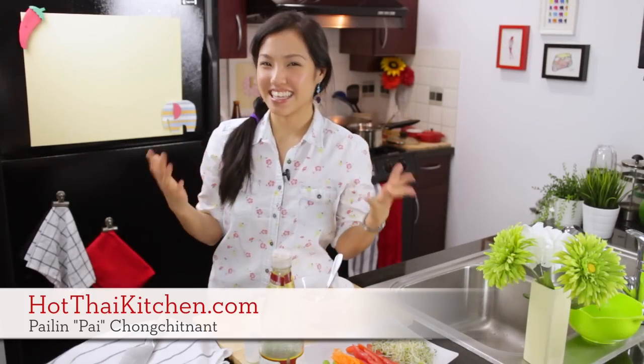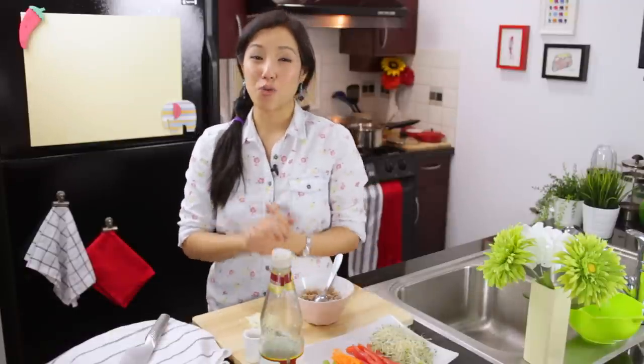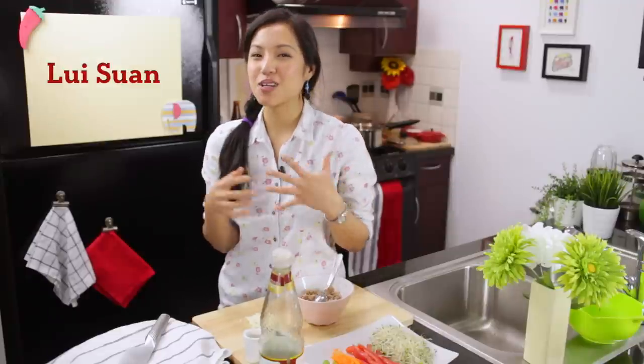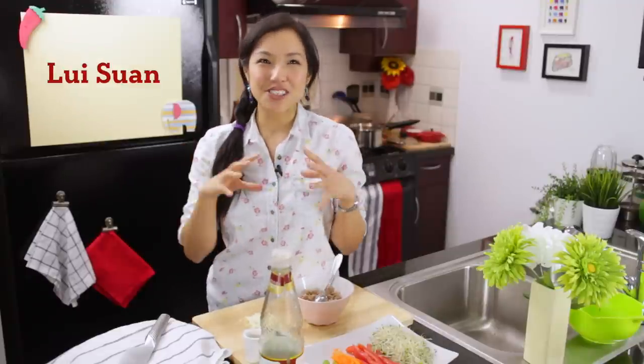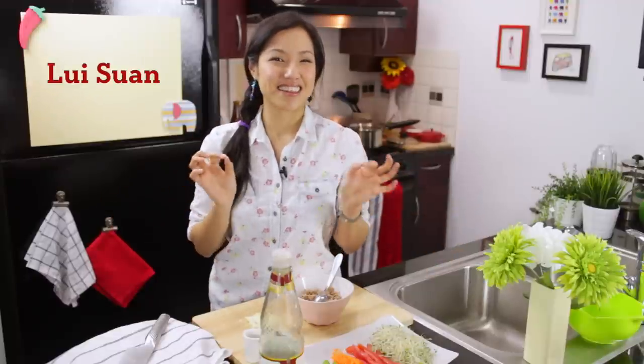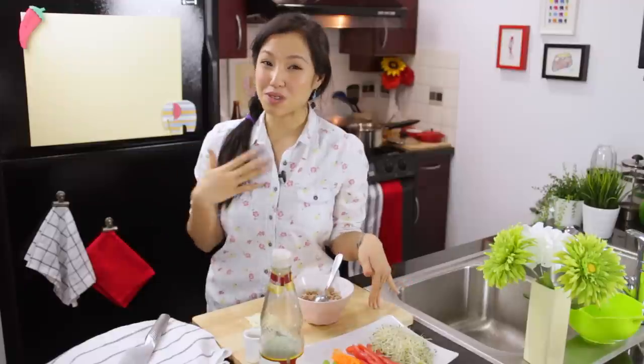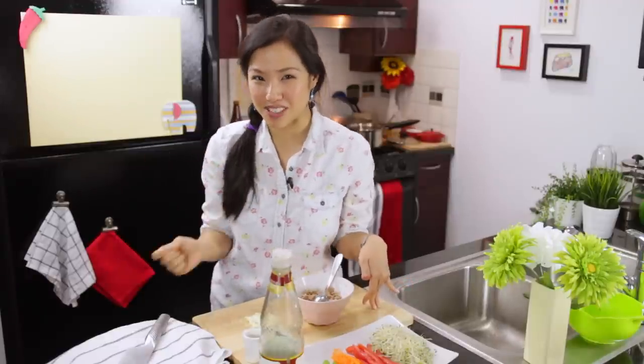Welcome to Hot Thai Kitchen. I am making Thai fresh spring rolls today, or what we call Guay Teo Lui Sun. The name means noodles and sort of venturing into the garden, which denotes that these are so full of vegetables — super good for you, which works for me because my 2015 resolution is to eat more vegetables.